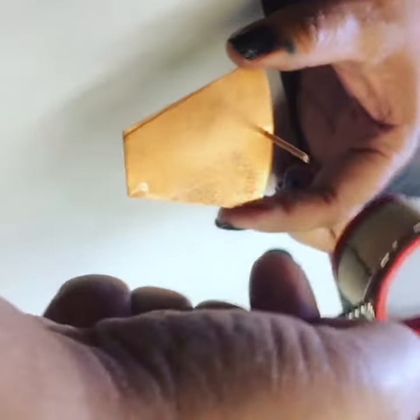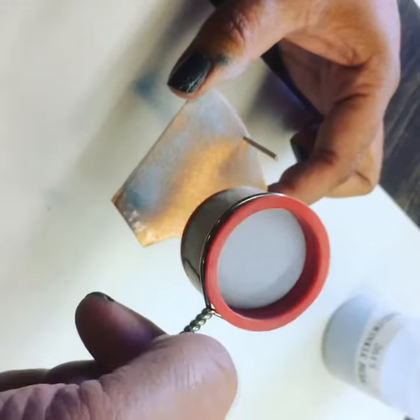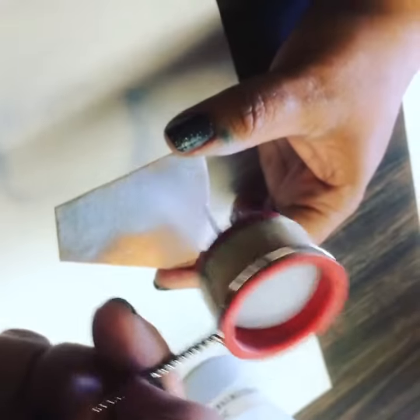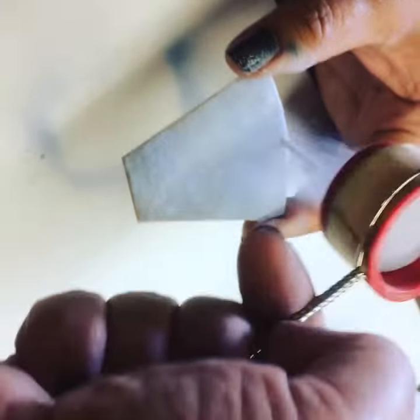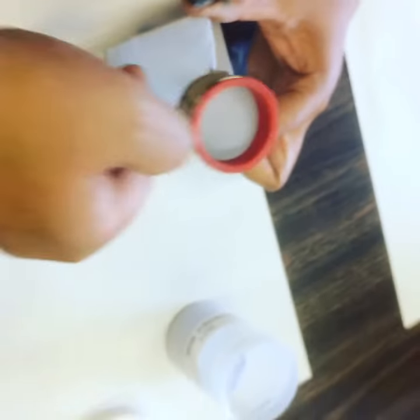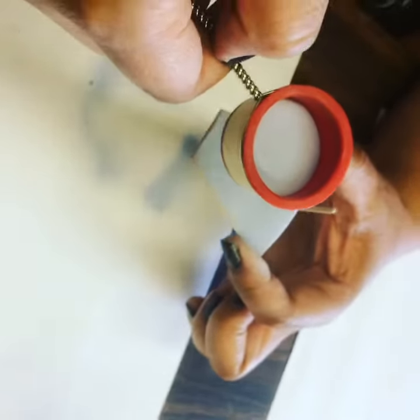We're just going to sift it on. Remember, you want to sift it so the piece is completely covered and you don't see any copper base, but not so it's mounded. We don't want to have a big old fat sugar cookie on here. No, no. And we want to get it all on the edges.